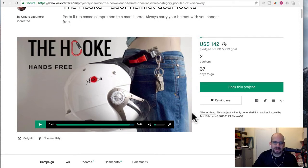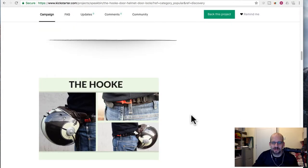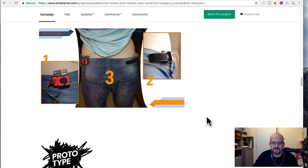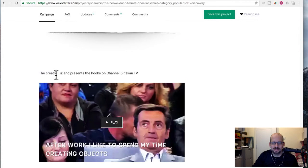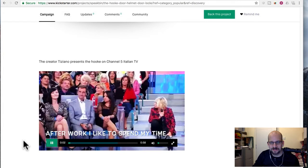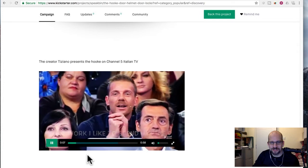So yeah, I mean it works, I guess, but I don't think I would be willing to do it. They actually have a video here from the guy — I think it's the same guy in the video, the scooter guy — showing it. They have him on some Italian TV show. Tiziano, I guess is his name. Mr. Tiziano presents the hook on Channel 5 Italian TV. And this is just some weird, bizarre Italian TV show.